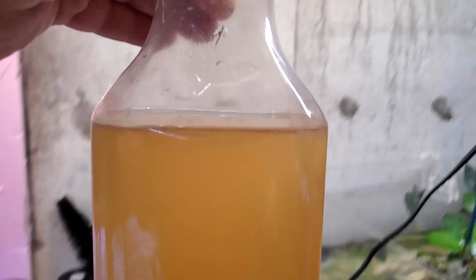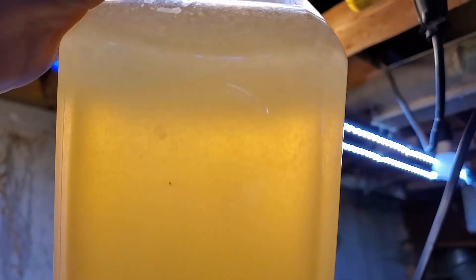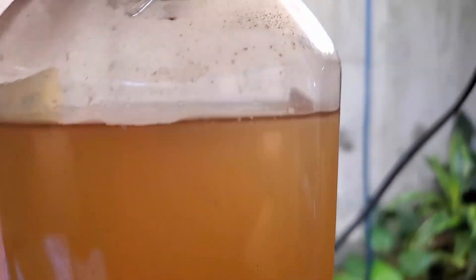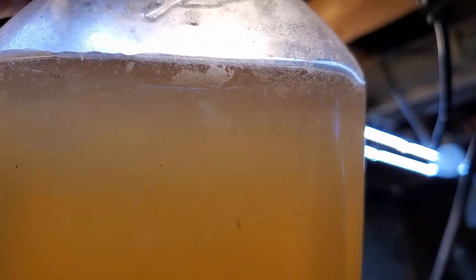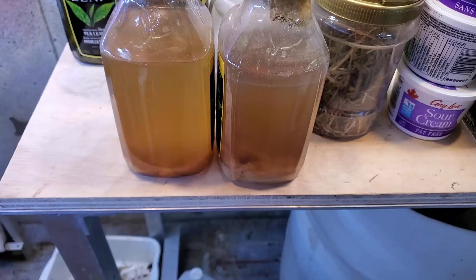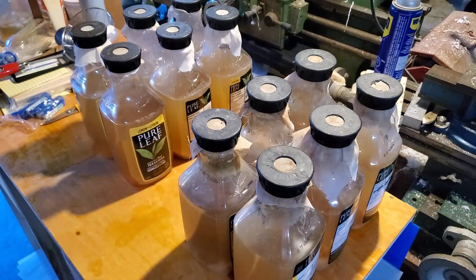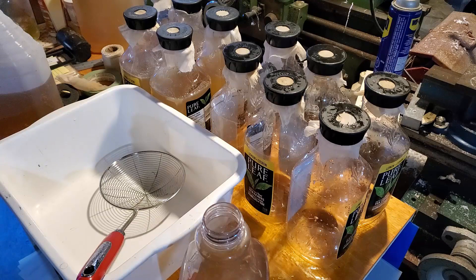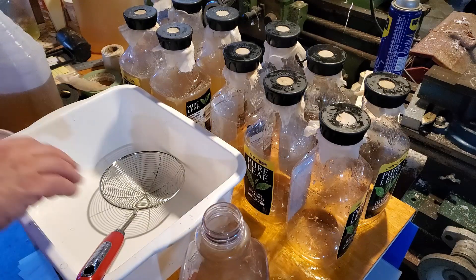Now onto cultures I've done for a long time - this is obviously vinegar eels and you can see it's just simply teeming. About a month and a half ago I had taken half my cultures and reset them completely. These others are over two and a half to three years old and still have vinegar eels in them. Vinegar eels are probably the easiest live food culture if you treat them properly - they'll last forever. But these old ones get to the point where they don't smell right and don't thrive, so I'm going to reset them.